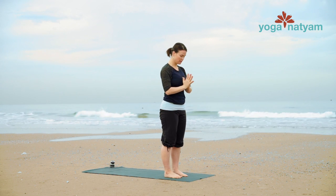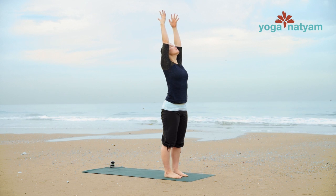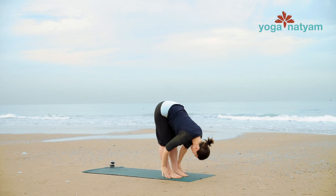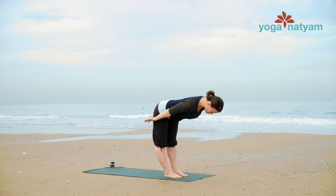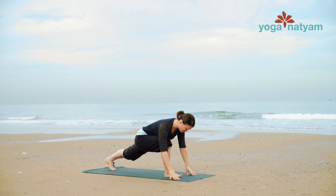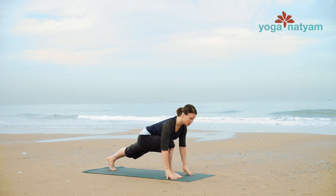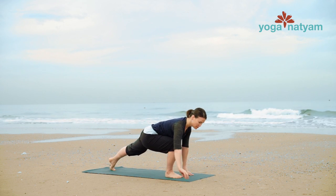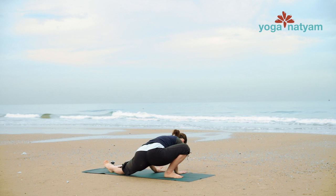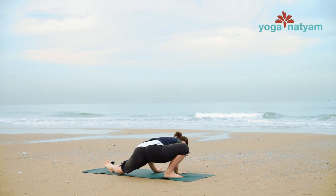Inhale and exhale, swan dive forward. Come up halfway on your in-breath. Exhale fold. Bend your knees to step your left leg back. Inhale to open the crown of your head and your heart forward. Exhale, bring your right hand to the inside of your right foot and walk down the long edge of the mat for crouching tiger. Spiral your left femur outward in the hip socket.